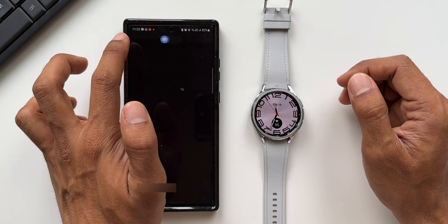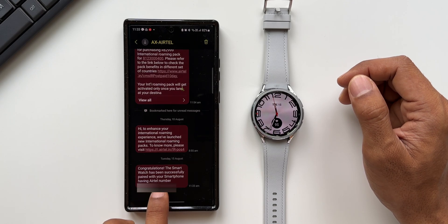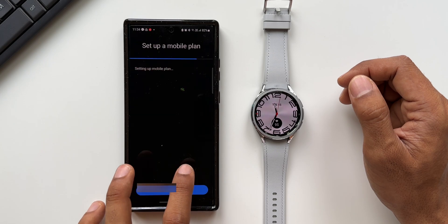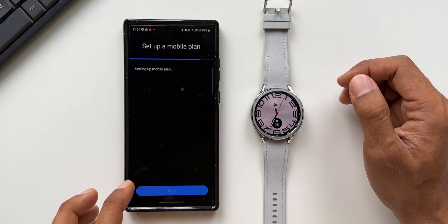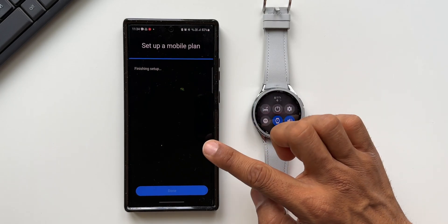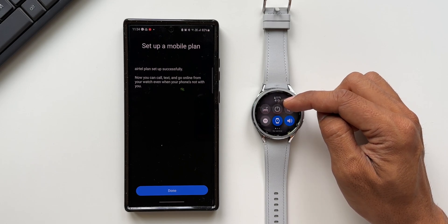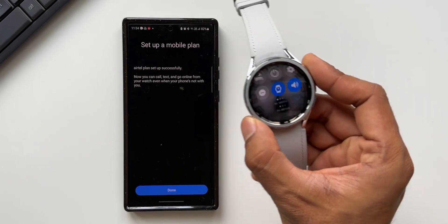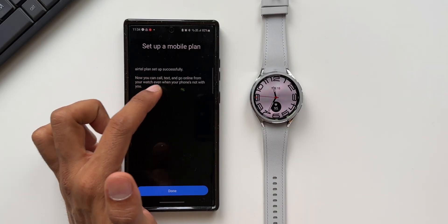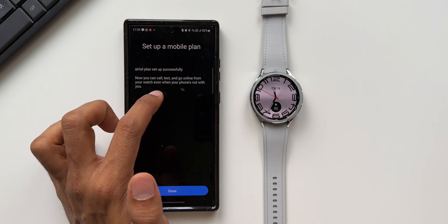I just got a message which says congratulations, the smartwatch has been successfully paired with your smartphone. I go back and as you can see it is setting up the mobile plan right now. It's finishing the setup — I have only the Bluetooth symbol enabled here. Now you can see the network is going to pop up right here on the watch as well.